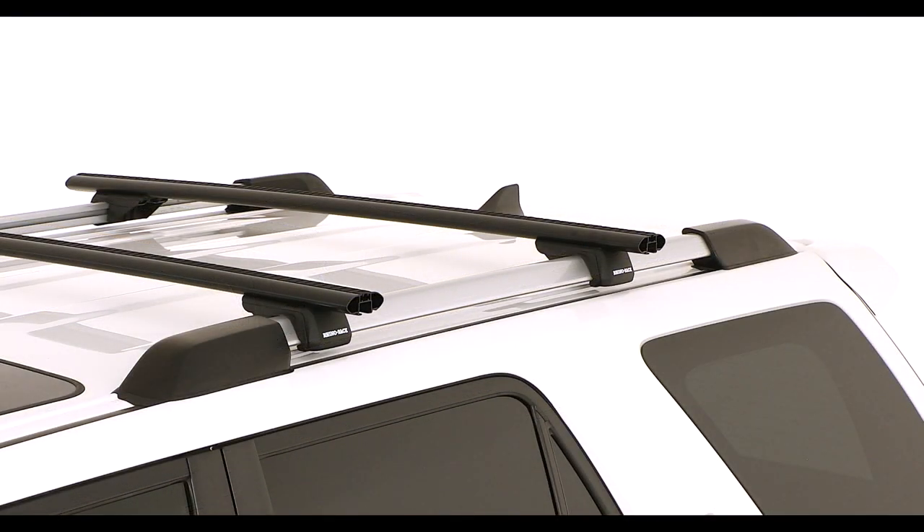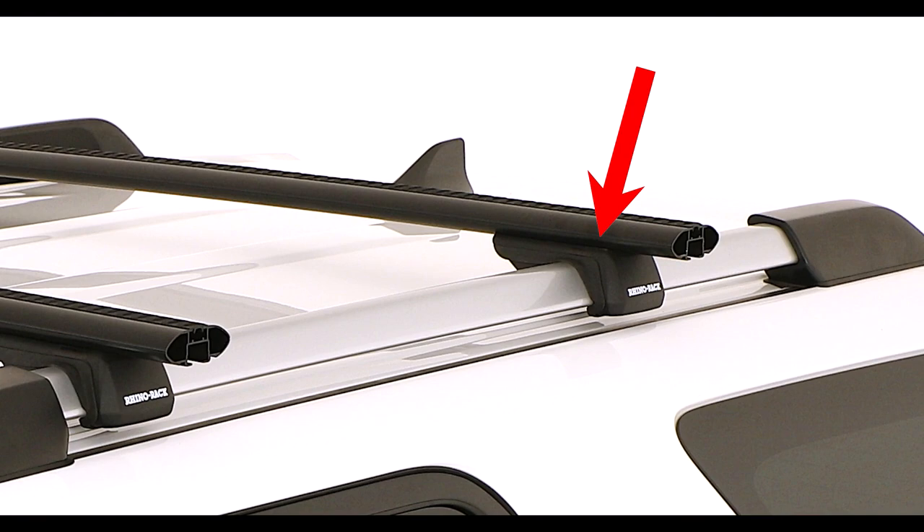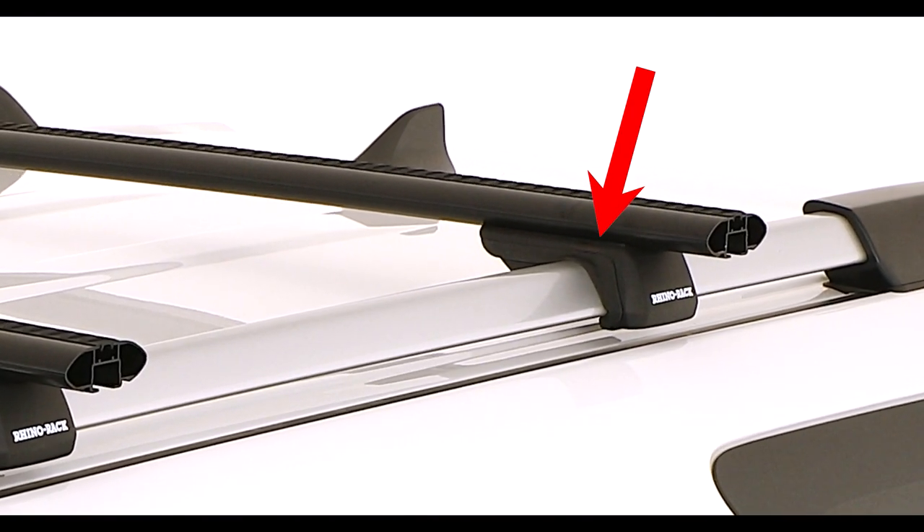Downward force may be required on top of the crossbar leg to attach it successfully to the rail. The gasket on the inside of the leg will create a seal with the roof rail when pressure is applied.